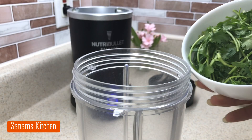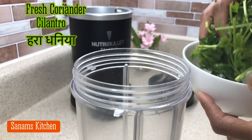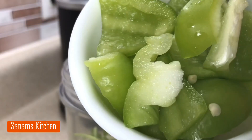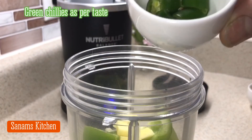For this we mainly need cilantro, or hara dhaniya — we are using the stalks. I'm going to add bell pepper, ginger, and green chilies as per your taste.